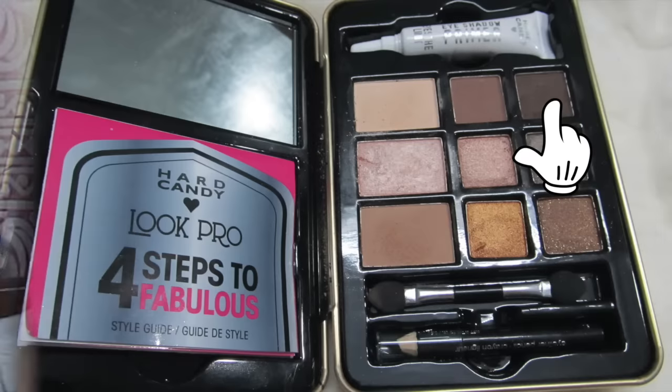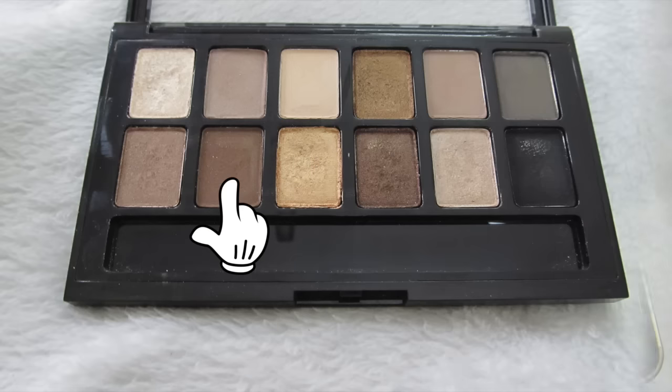Let's start off with a little bit of eye primer. I'm using the Too Faced Shadow Insurance and I'm just applying it all over my eyelid, all the way up to the brow. Next I'm going into my Hard Candy Natural Eyes palette and using this matte brown shade. Alternatively, you can use the matte brown shade that comes in the Maybelline NYX palette or any matte brown shade.